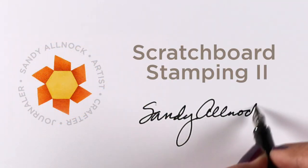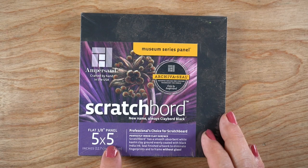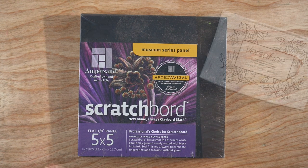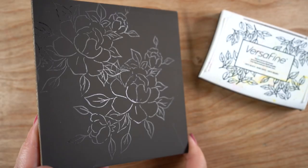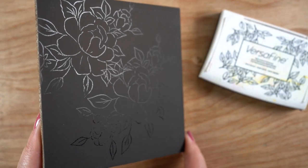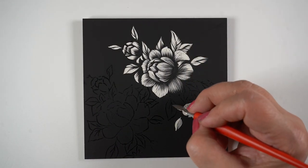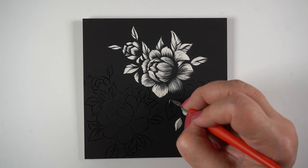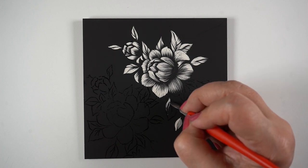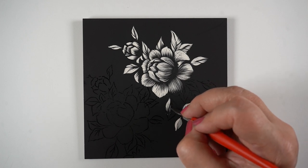Hello, it's Sandy Almock and I'm back with the second of my scratchboard stamping videos. This time I'm going to use the artist scratchboard. As I said in the last video, I had just barely started on this one when I was shooting that one, so I knew enough that this is a much finer surface to work on. I continued working on it just a little at a time over a couple of weeks to get it all finished.